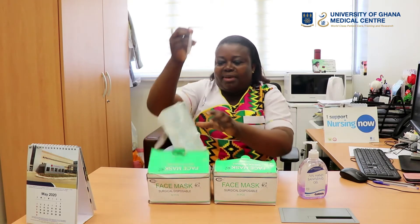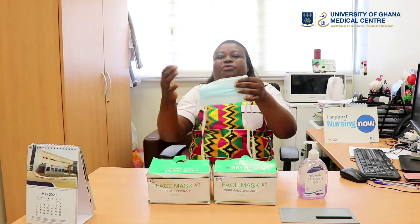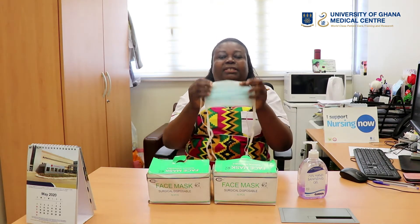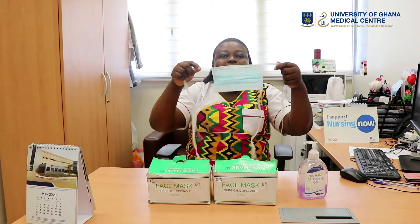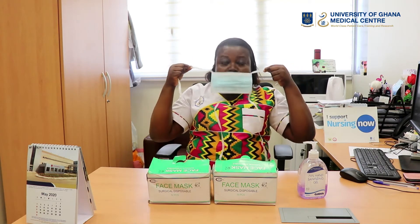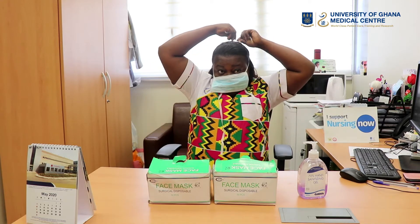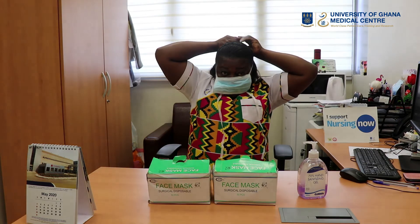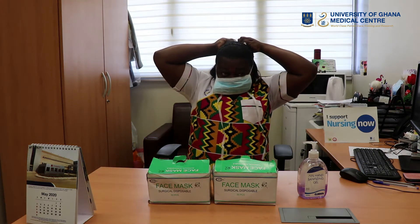I'll now pick my string face mask. It has a string at one of the edges, so make sure that one is facing upwards as it will fall on the bridge of the nose. You hold it by the strings, put it on your face, and it falls on the nose and the mouth.